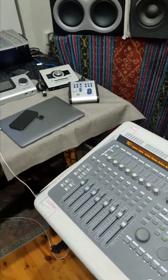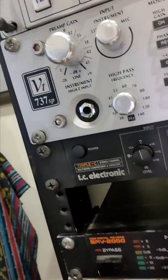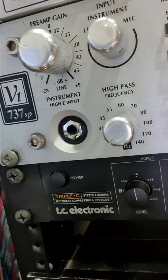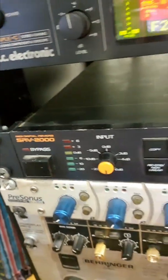Hey, what's up, back again. I'm going to be moving the camera around a little bit because I want to do an update on the 003 and tell you about how I'm using it. So there's our 003. This is some of the outboard gear we're using right now — what's hooked up is the compressor, the TC Electronics, and the SRV 2000 reverb unit.